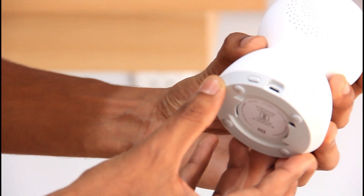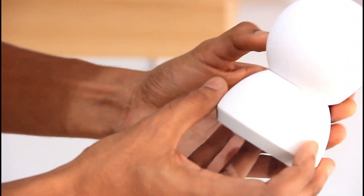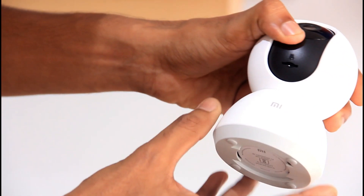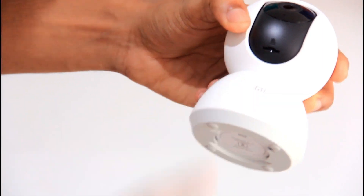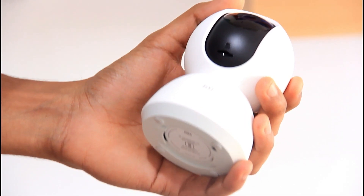We have a reset button on the back side. We have a speaker and a little bit of functionality. Here we have a memory card slot.